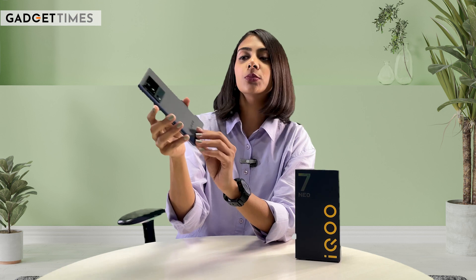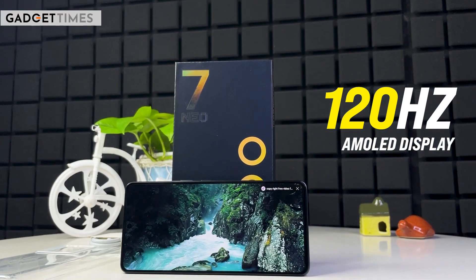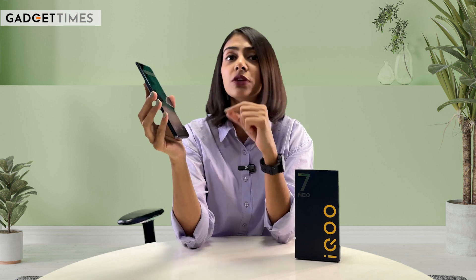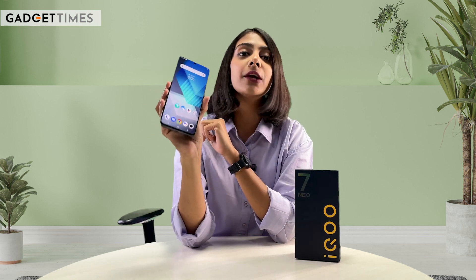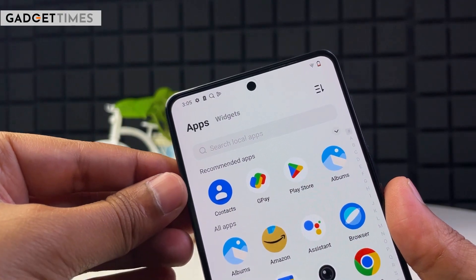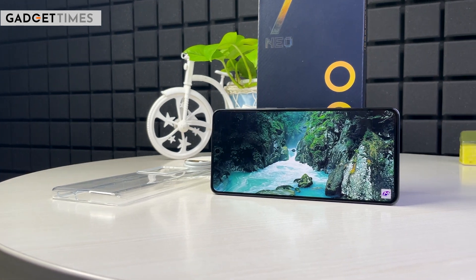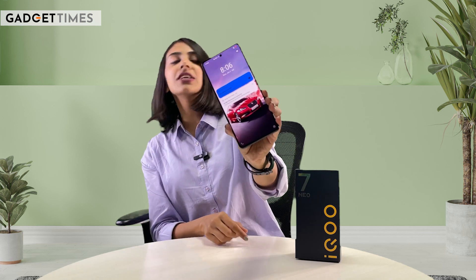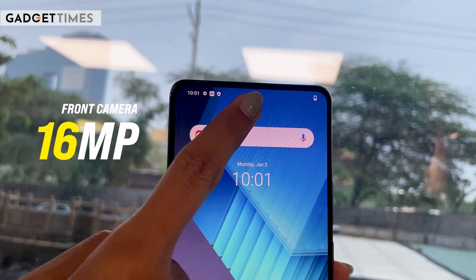That was all about the design and looks — let me know how you feel about it in the comment box. On the front, the display is a 120Hz refresh rate AMOLED display. Expect good colors, and after binge-watching, you'll see how the actual viewing experience is. The AMOLED display is very thin, the bezels are almost uniform, and they contribute to the viewing experience while watching anything on this device. One thing you'll notice on the display is this selfie shooter — you get a punch-hole camera in the middle.